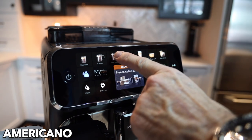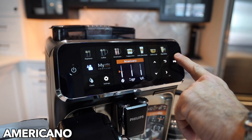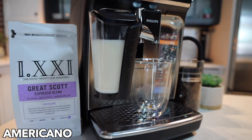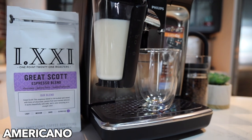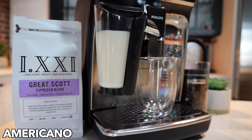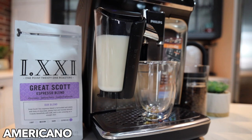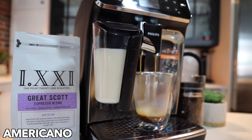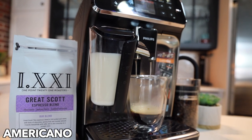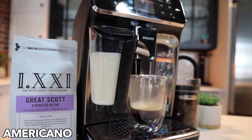Next up we have americano. The nice thing about this machine is that the americano does have your strength settings, but it actually brews by clearing out the grounds from the brewing chamber and then running hot water — like a true americano. Some super automatics just add more water through the coffee, but this gives you a true americano by adding straight water into your cup after your espresso shot. You can see the clear water coming through — true americano, and it looks and tasted fantastic.